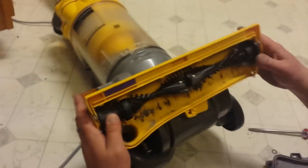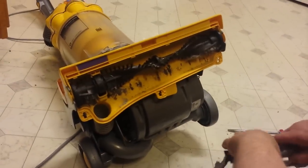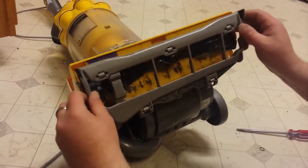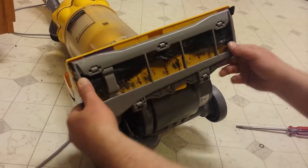And that's how you do it — fixing the beater bar on the DC14. Then just put it back the way it was, start it up, and she should work. Thank you.